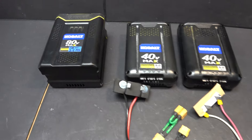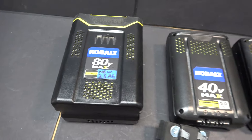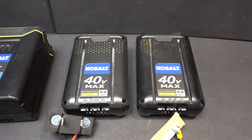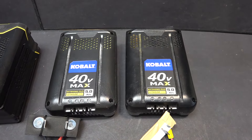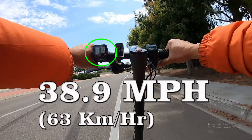Quick test for today. I have a single 80 volt 2.5 amp hour battery and two 40 volt 5 amp hour batteries. Previously I was able to get to about 39 miles per hour with this 80 volt battery.